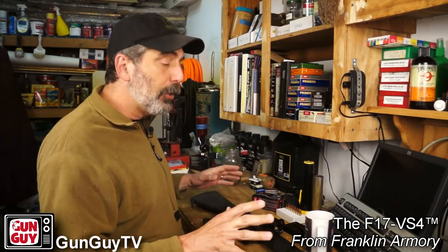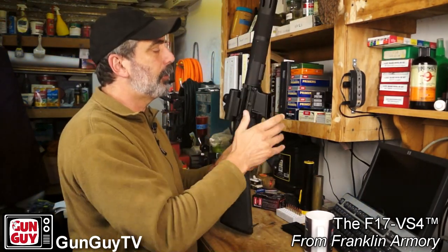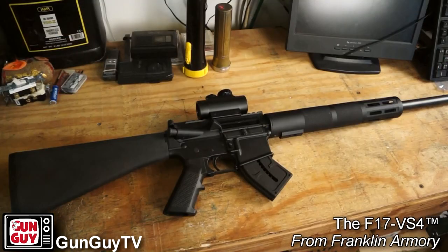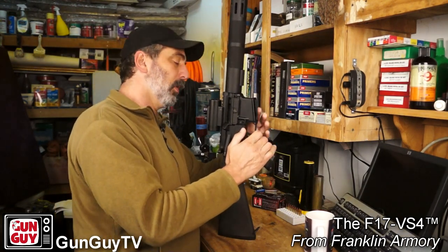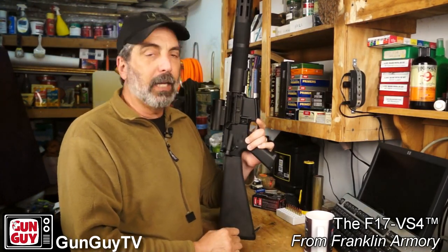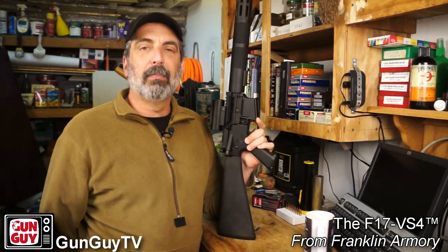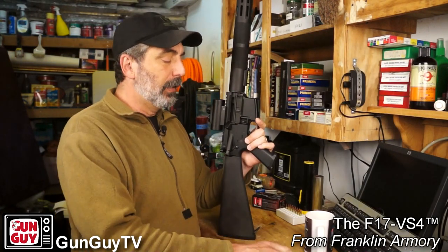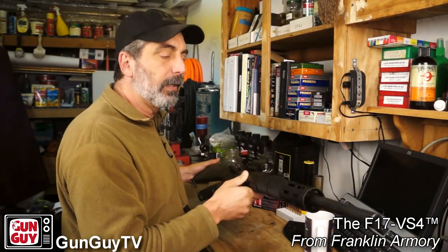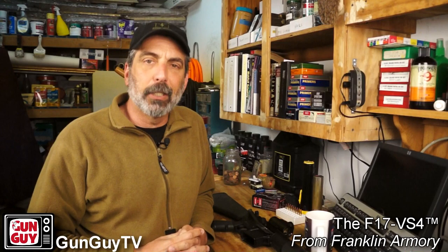I do have two issues with the gun, having shot it a lot. One is a minor thing — there is no last-round bolt hold open, which I knew there wouldn't be with a 17. However, there is also no manual way to lock the bolt open. I can push on the bottom of the bolt catch and it'll hold until I let go, then it closes. It would be nice to have a manual bolt hold open. It's a minor detractor, but it wouldn't keep me from purchasing the rifle.